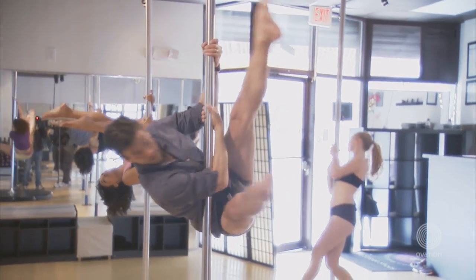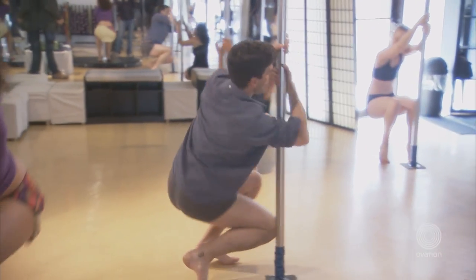Once it starts, you just can't stop it. Okay, let's go to the center. Take it back.